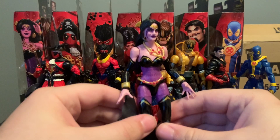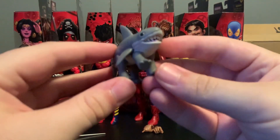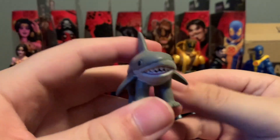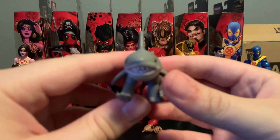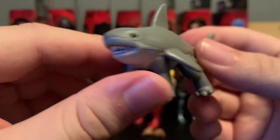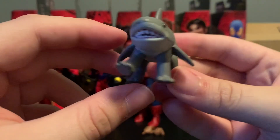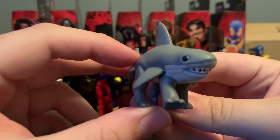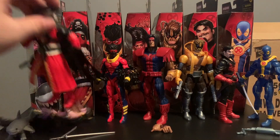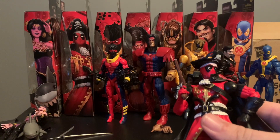That's basically Shiklah — nothing too crazy. But the big part about getting this figure is the accessory, and that accessory is Jeff the Landshark, who is a character I was not aware of before getting into this wave and seeing the promo pics. Apparently he's been in quite a few Deadpool and Gwenpool comics. Just a big hunk of plastic with some paint on it — no articulation, but good for the obscure character fans. Cool to have a character like this on the shelf. There's no hope in the Shiklah figure standing up, so we're just going to have her lay down for the rest of the video.